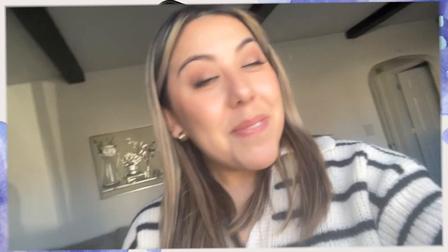Those are my final thoughts on the foundation. Thanks for sticking around till the end. Make sure you give this video a thumbs up, hit the notification bell so you're notified when my next video goes up, and until next time, bye!